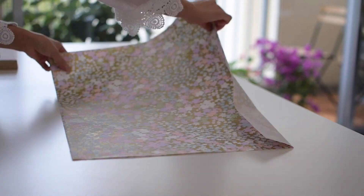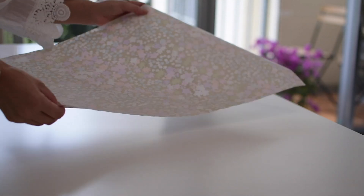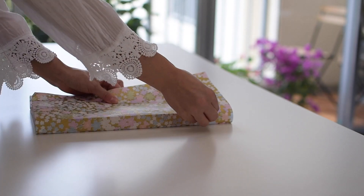The velvet and lace ribbons together with the silk flower will bring everything together and complete the low-key elegance of this wrapping.